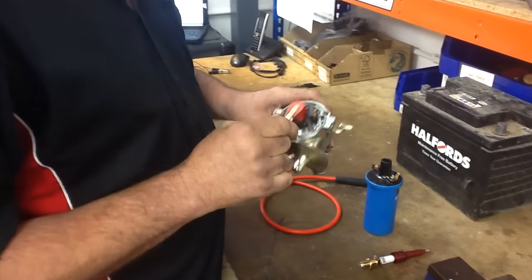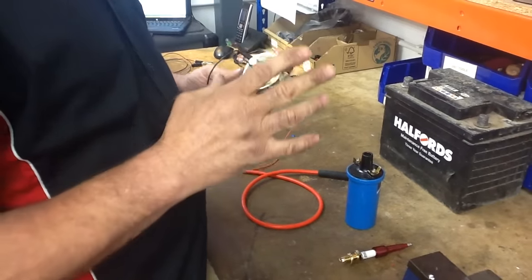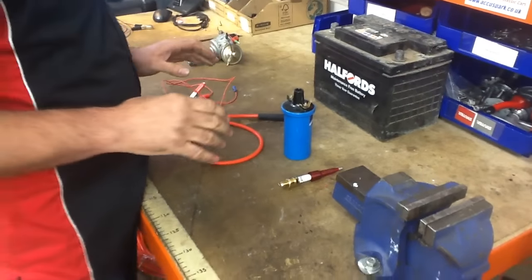Once you've fitted your electronic ignition module into the distributor, you might care to test it before you put it in the car. I'm going to show you how you can build a very simple rig to test it with a couple of spare bits and pieces you might have lying around in the workshop.